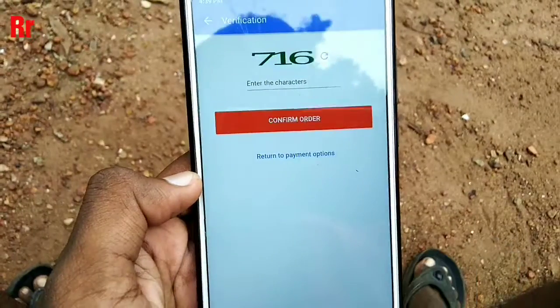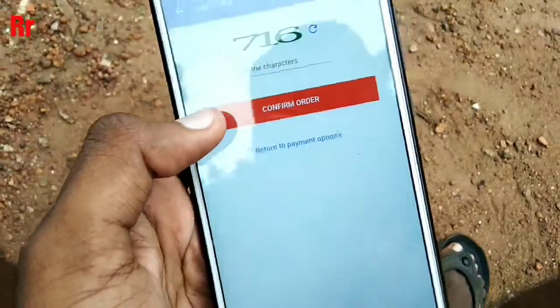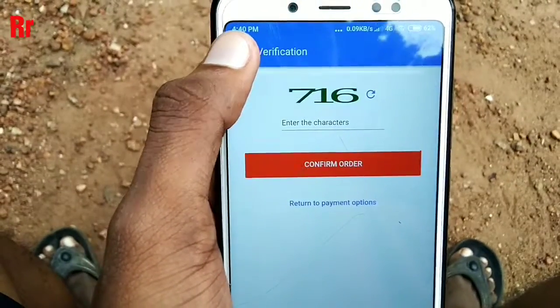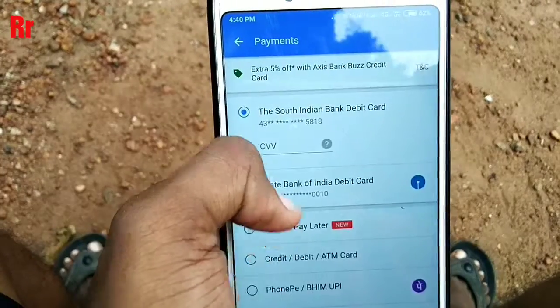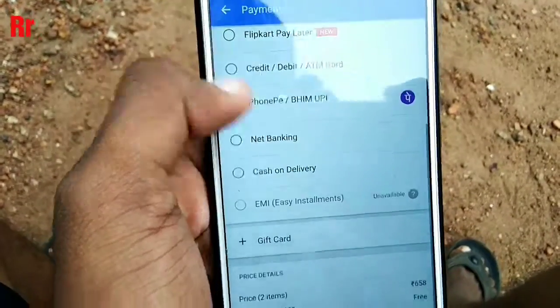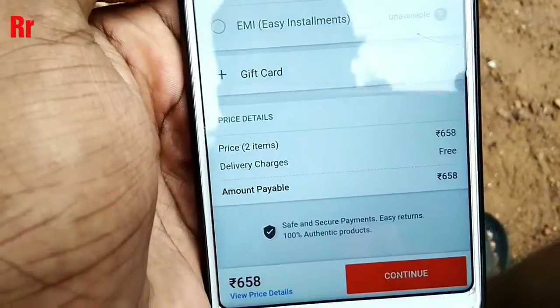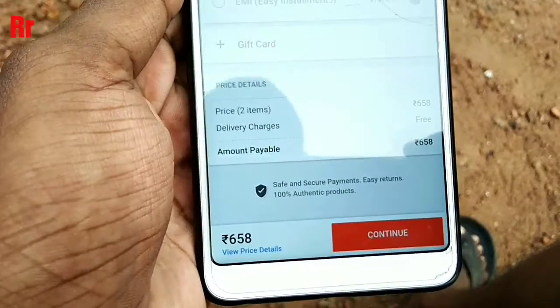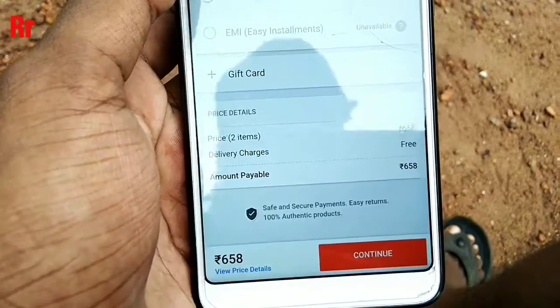Enter your pin and confirm the order. You have to enter the number and confirm — once confirmed, you will get an OTP and a message on your registered mobile number confirming that your order has been placed.